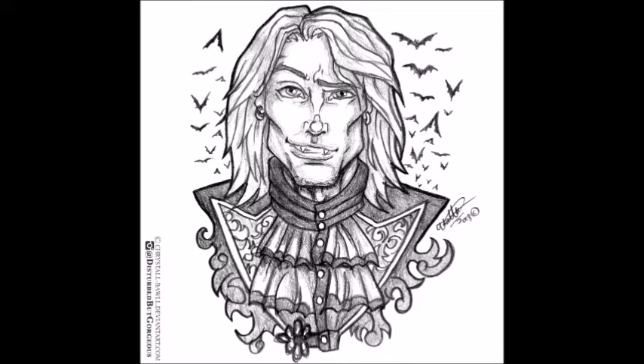Good morrow, lovely little ghosts, and welcome to the Dark Orchard for Lara Watson's 13 Days of Vlog-o-ween!